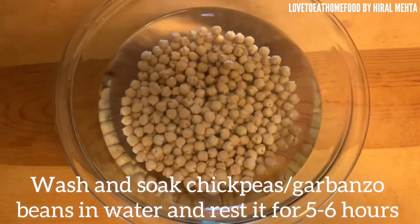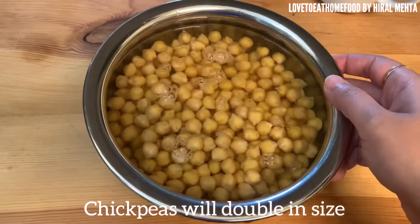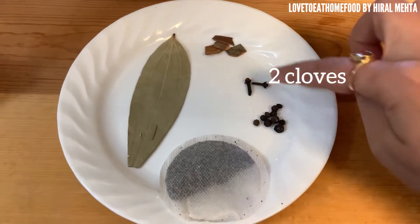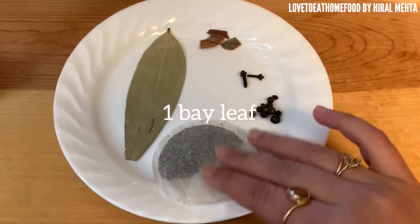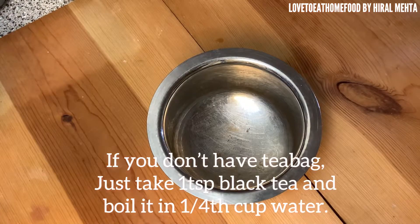Now we add some spices to it: one small cinnamon stick, some cloves, peppercorns, a black tea bag, and one medium-sized bay leaf.